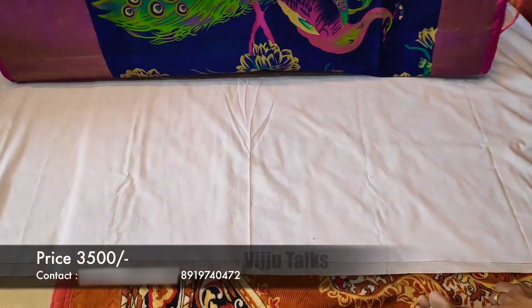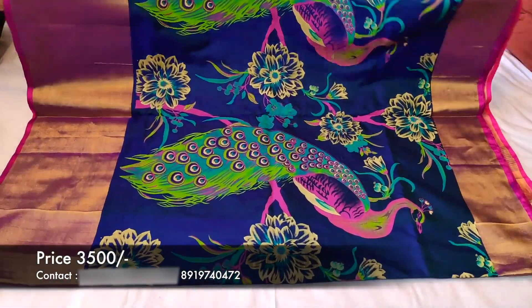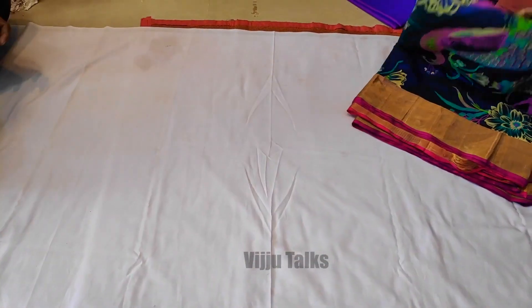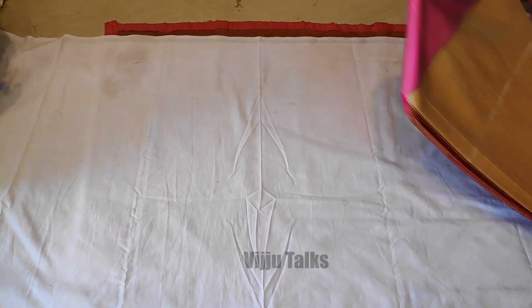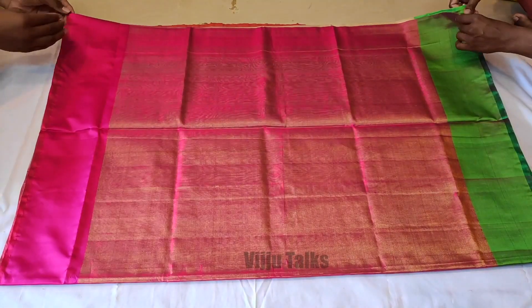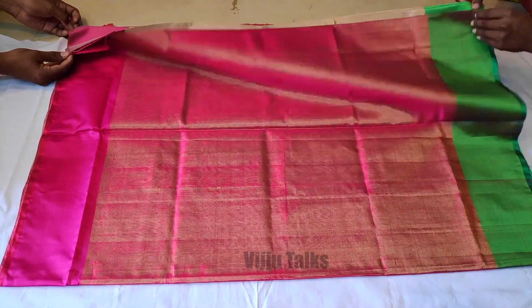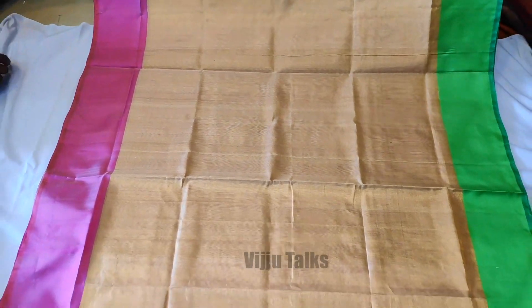The sari quality is awesome. The next model is the Uppada Pattu Niharika model. This model has a pink color and a pearl color. It is a speciality that it has two borders.